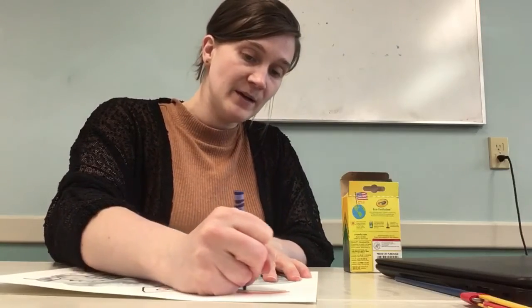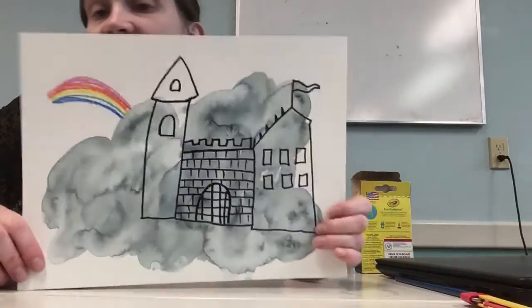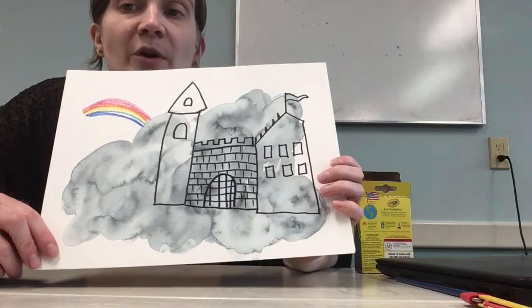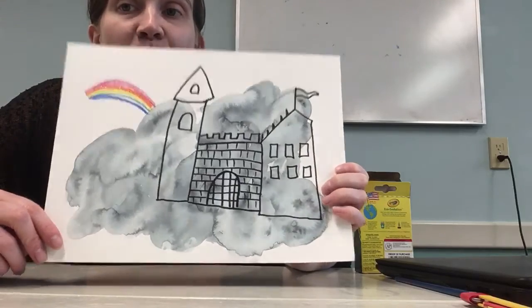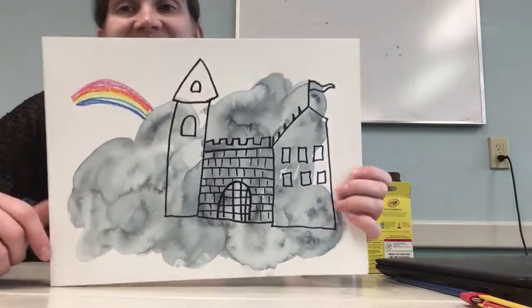Go ahead and add whatever you want — this is your magic castle in the sky. So whatever you want to do, please go for it. I'm gonna keep doodling my little castle here. You go ahead and make yours. I cannot wait to see the pictures that you send to me. Thanks, bye!